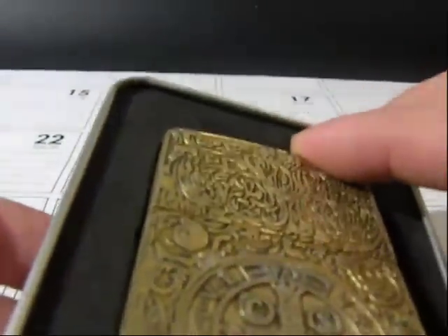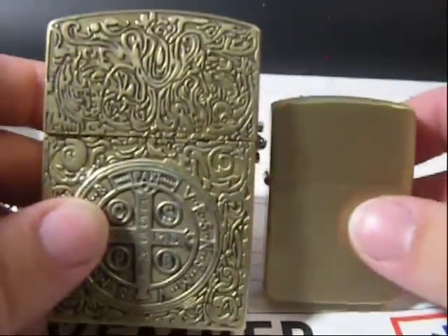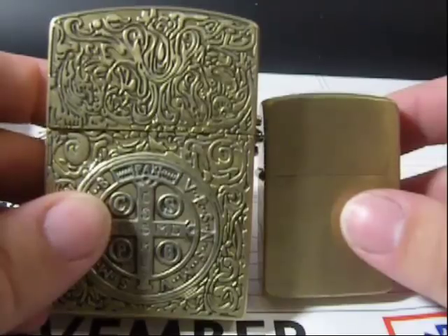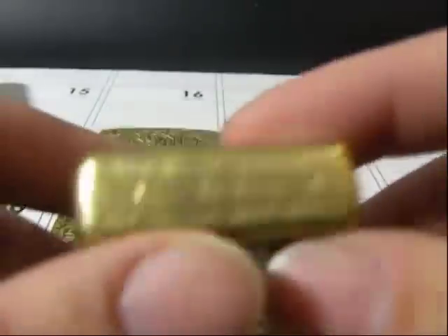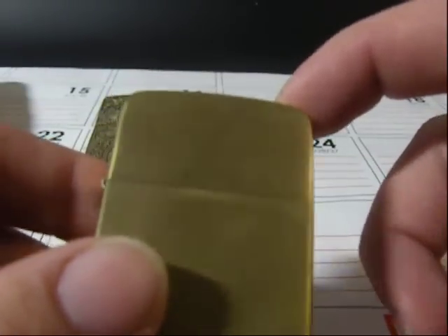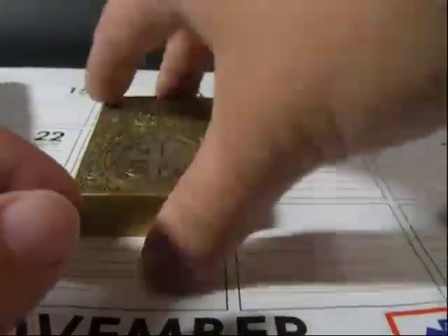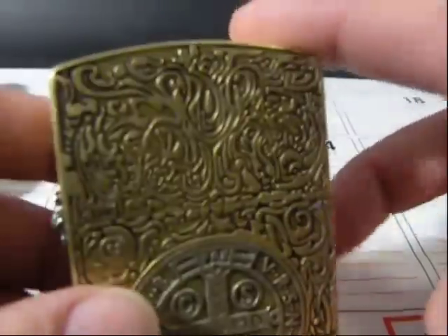This is much larger than a regular size Zippo lighter. As you can see here, by comparison, it's almost double the size. Now a regular Zippo lighter — this is a 1941 replica — and it's one and a half inches wide by two and a quarter inches tall by half inch thick. And this one is three inches tall by two inches wide by 0.7 inches thick.